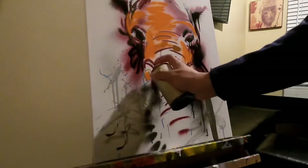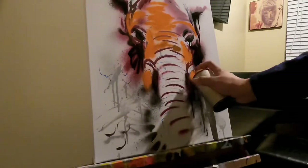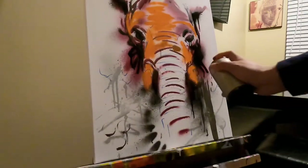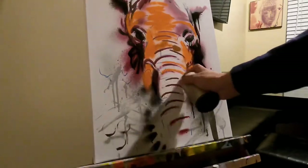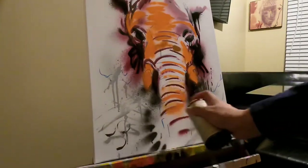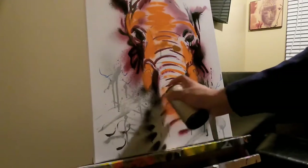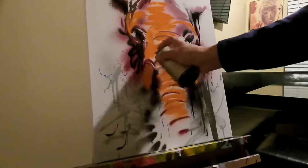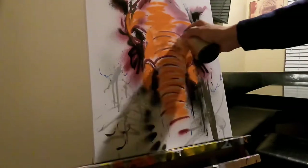I usually always tell my clients that whenever you start new goals, just prepare for the new challenges, because you can't take your old self to your new goals. You've got to make changes in order for you to be aligned with your newer goals. But yeah, I just wanted to break down this project and some of the process of it.